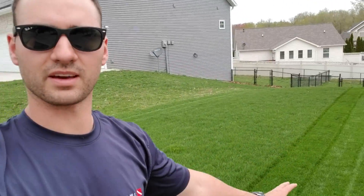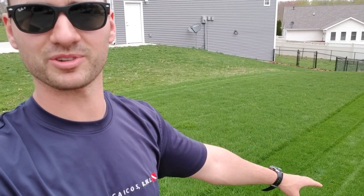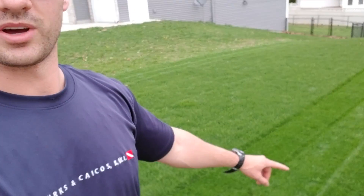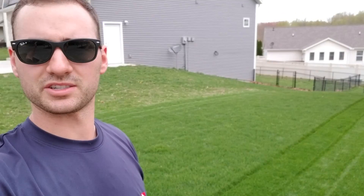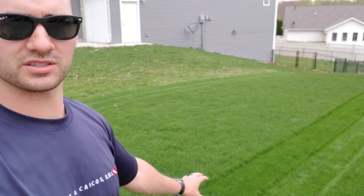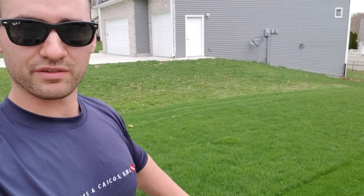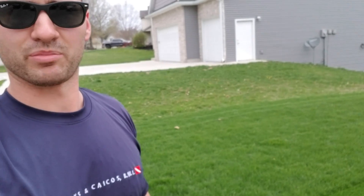The cut is actually really, really nice — I think it might actually be better than my Super Recycler. So I'm going to mow a few strips with my Super Recycler and compare. I don't think it mulches quite as well as the Super Recycler, but the cut quality and how flat the grass looks — it hasn't really missed any grass blades — I'm really impressed.